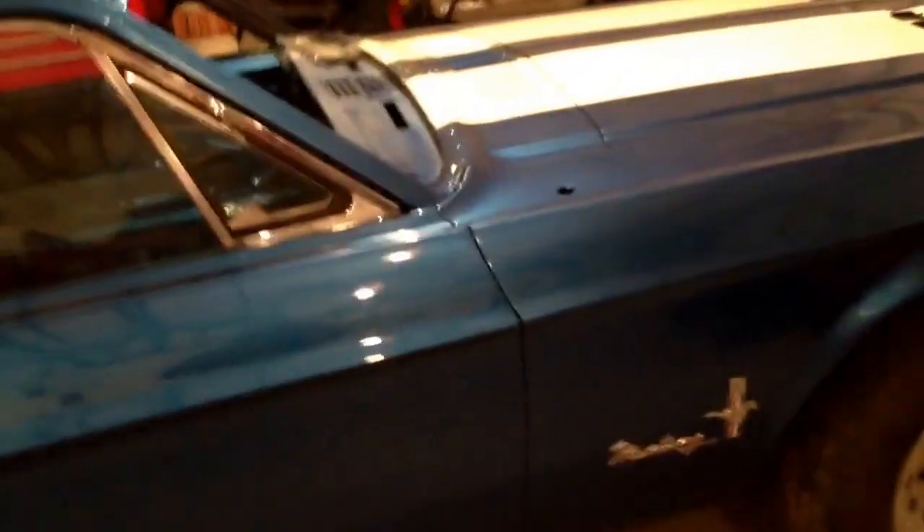If anybody owns one of these cars or has a car similar to this and has any questions about putting this together — because that was a pain — please feel free to leave a comment or ask a question.